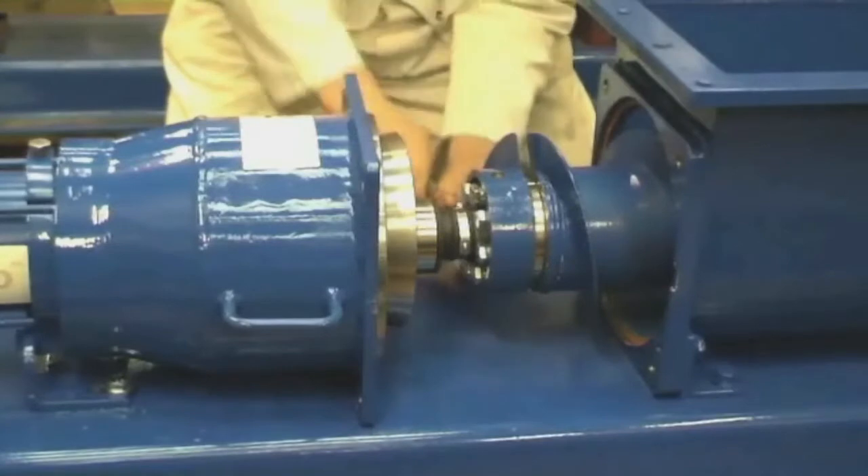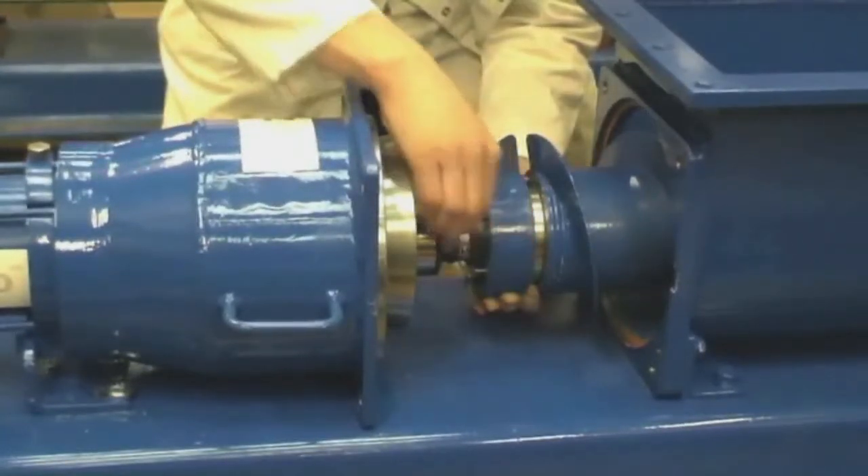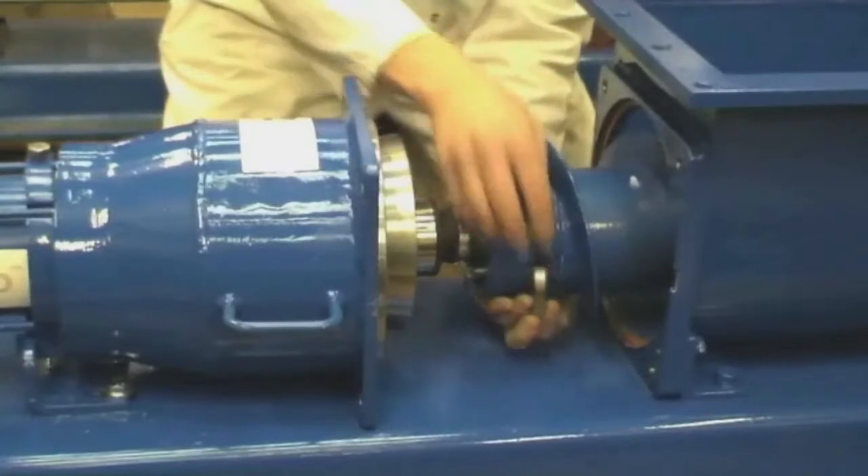The next step is to disconnect the rotor assembly from the screw conveyor. Here, eight bolts are unscrewed, releasing a split spacer which aids dismantling and alignment.